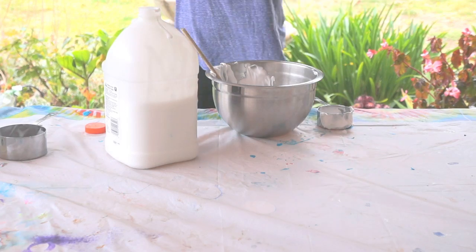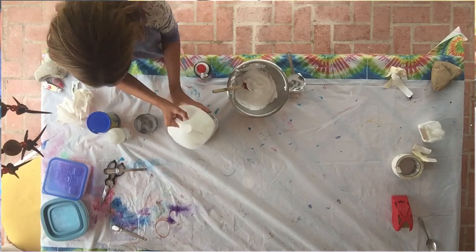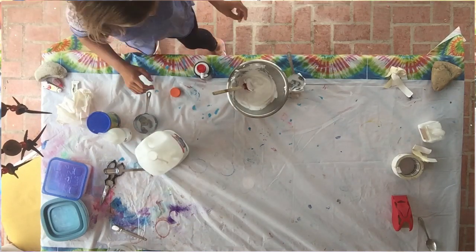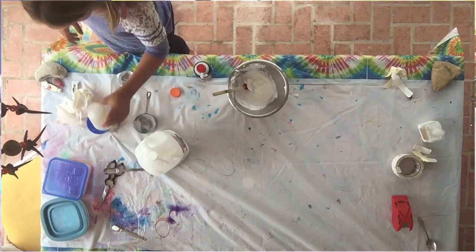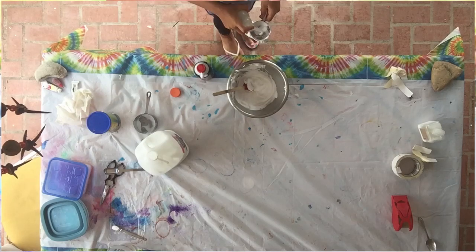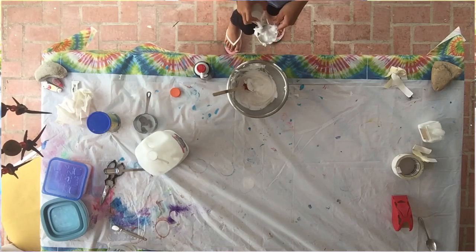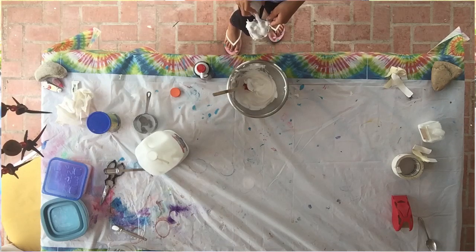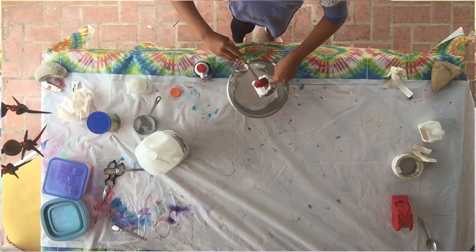I'm outside of my house right now, so there are some birds around me. Now you are going to be needing half a cup of foaming hand wash — this makes your slime smell very good. I'm using lavender, so mine smells like lavender. Any type of this stuff works basically.